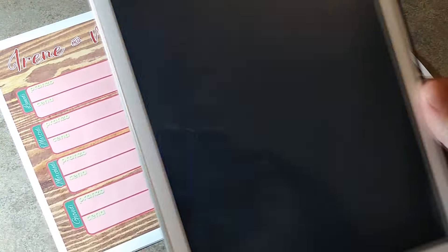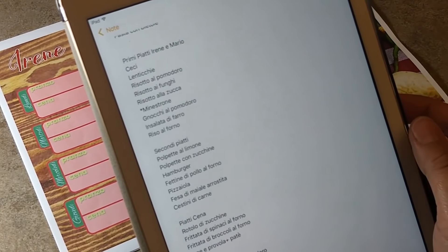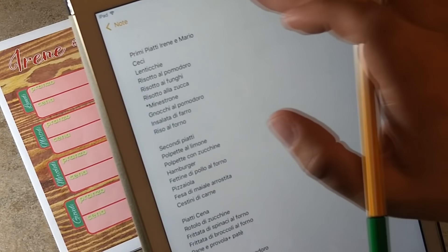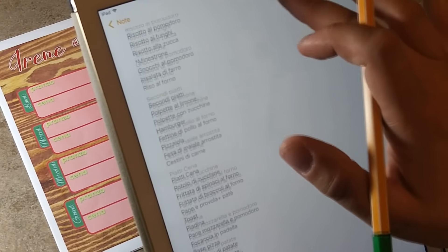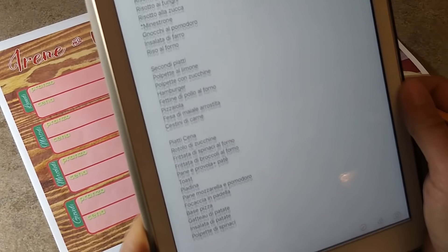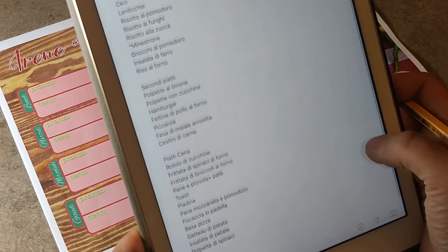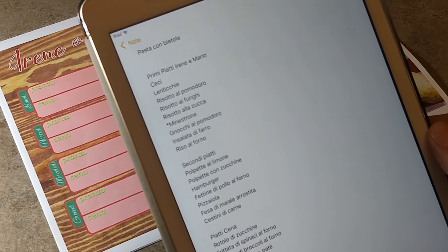Vi faccio vedere come faccio il mio menù settimanale. Ho creato questo documento in cui ho sistemato quelli che sono i primi piatti, i secondi piatti e i piatti che faccio per cena. Ogni tanto ne aggiungo anche degli altri, quindi comunque è un menù settimanale work in progress.